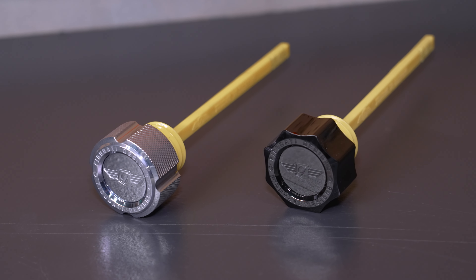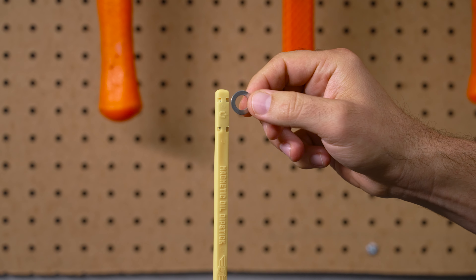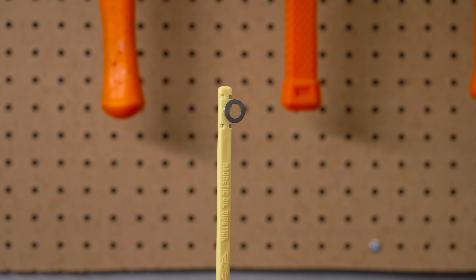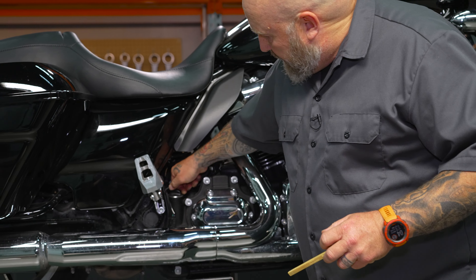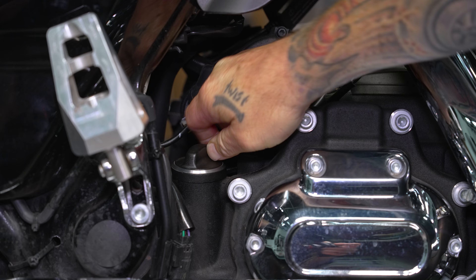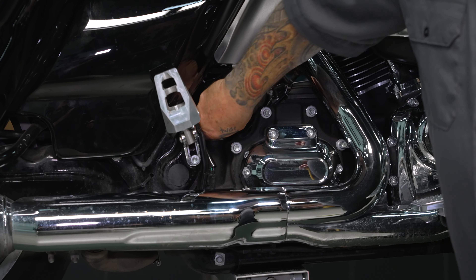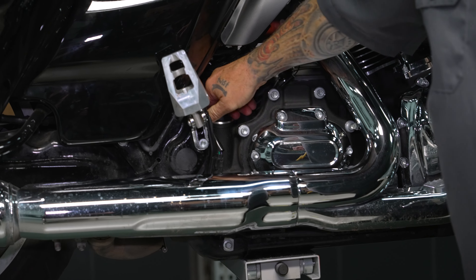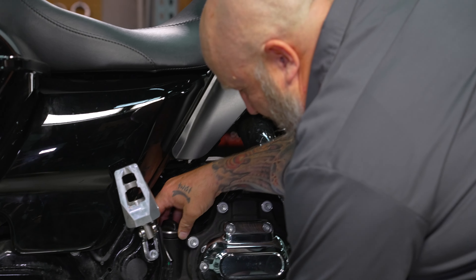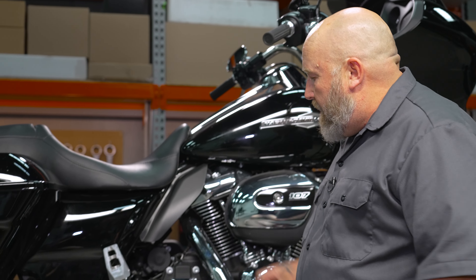Pretty smart. The magnet is captured inside the dipstick, so it can't get away from you. A couple other things I really like about this — when you take out the stock dipstick, when it tightens up it can be pretty tough to get a hold of. There's only really two ways to grab it, because the slot that's raised up there lands in a certain spot, and sometimes it's a little bit tough. So it's not exactly the most functional piece, and it's stuck in a bad spot.